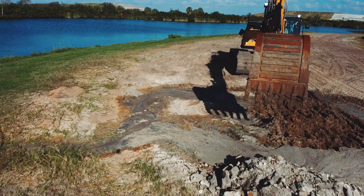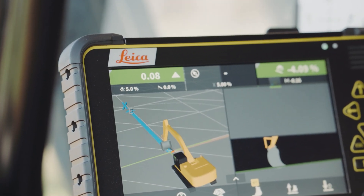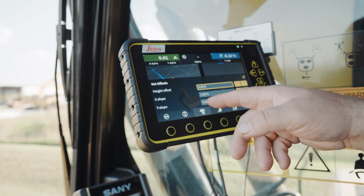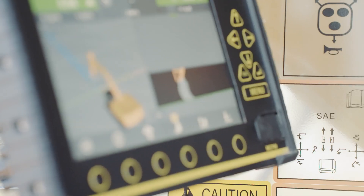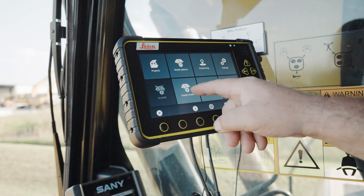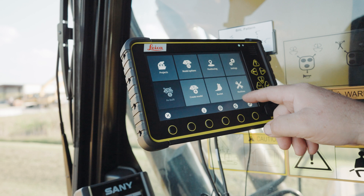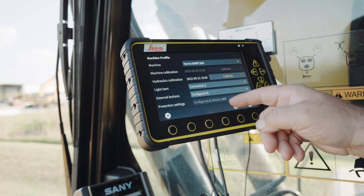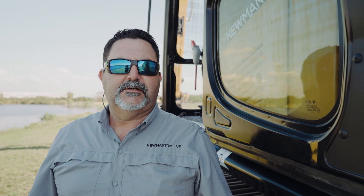Sanny has partnered with Leica Geosystems in installing machine control modules in their graders and excavators. Leica offers these in 1D, 2D, and 3D modules. You can run off a Trimble or Topcon base — you don't have to reinvest in a new base. The monitor is interchangeable between machines, so if you're moving from one to another it'll keep the information stored. One nice thing about the Leica system is the operator create mode, where the operator can create or change models on the fly without leaving the cab and does not need a survey engineer to map it out. This system will enhance your productivity, save you money, and create more uptime to get your jobs done faster and for less cost.